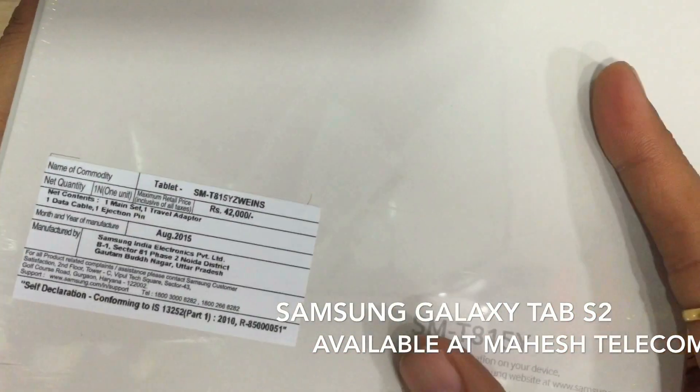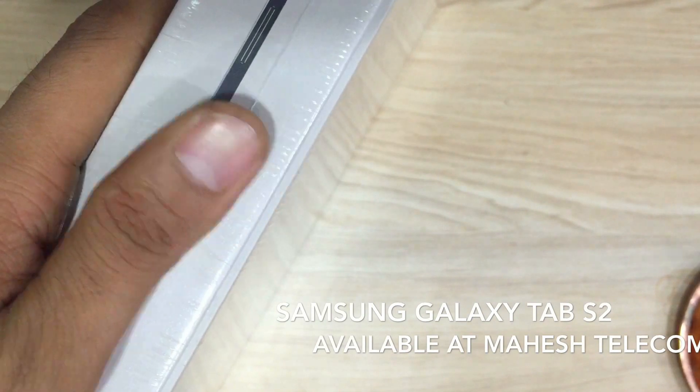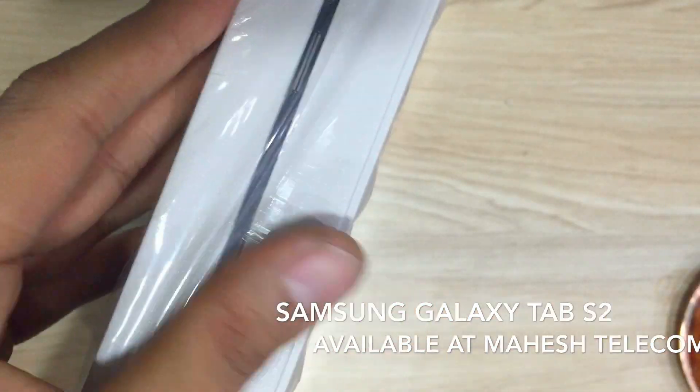The MRP mentioned in the box is 42,000. Let's open the box and see what all contents are there in this.